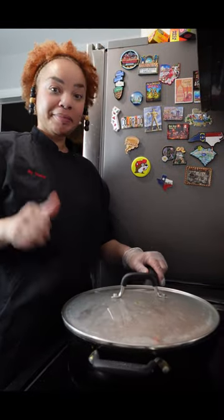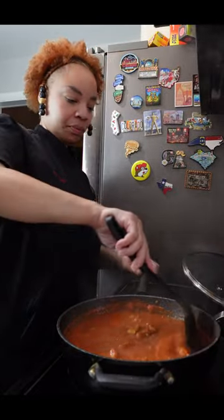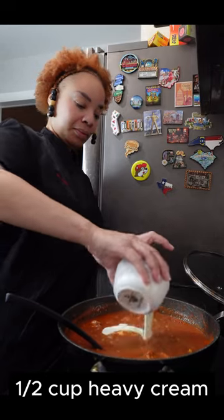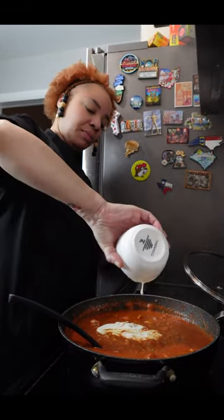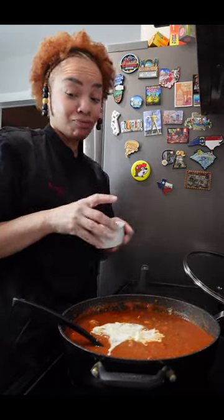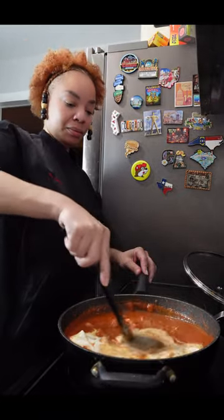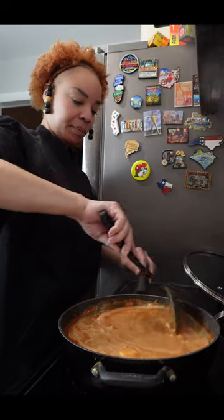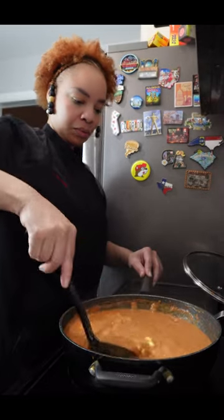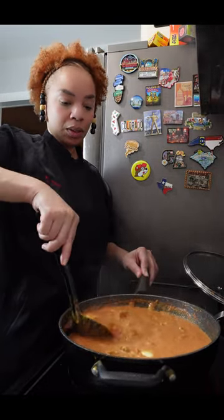We are almost done. That sauce is looking smooth and silky — that's exactly what we were going for. Now it's time to make this even better. We're going to add a half a cup of heavy cream, and we're also going to add a little bit more butter, approximately two tablespoons — I mean, it is called butter chicken, right? We are gently going to fold that cream and that butter into the tomato mixture. Make sure you get it all incorporated. It should look a little soupy right now but don't worry about it — we are going to cover and simmer this for approximately 10 more minutes.